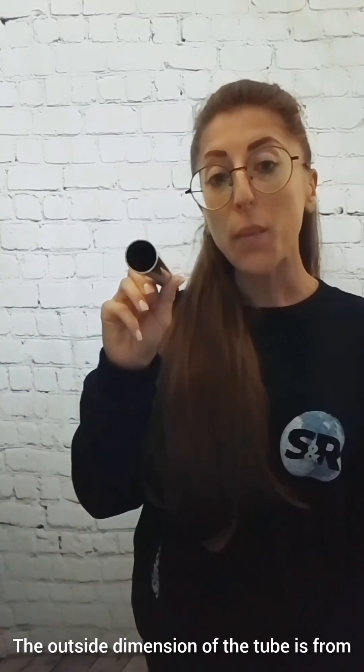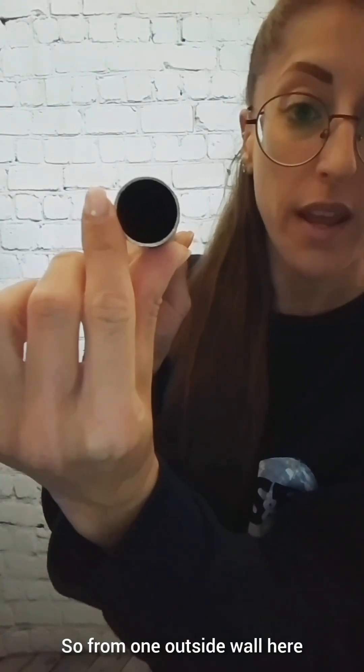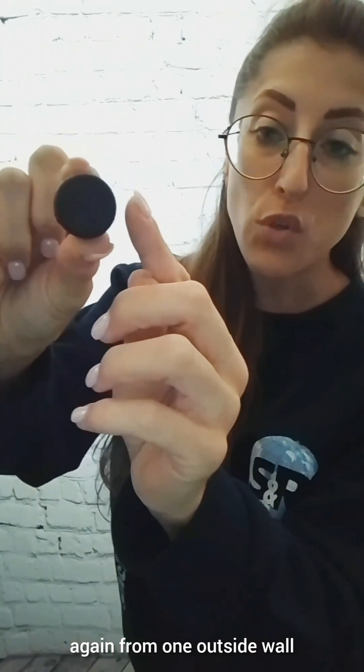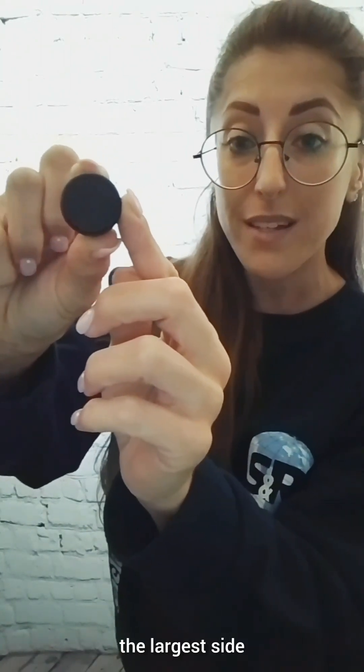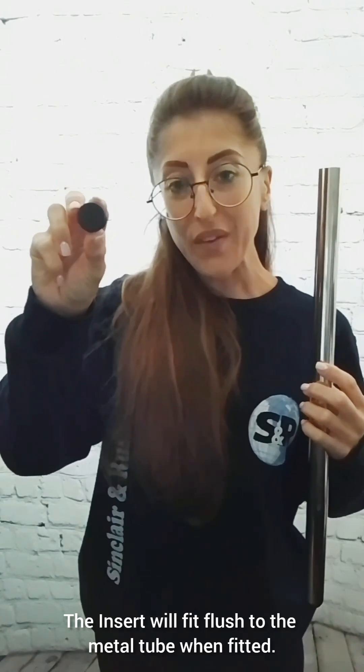The outside dimension of the tube is from one outside wall to the other — so from one outside wall here to the other, or here to here, depending on the shape. The outside dimension of the insert is again from one outside wall, the largest side, to the other. The insert will fit flush to the metal tube when fitted.